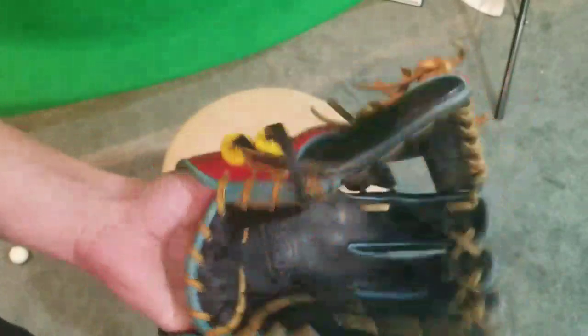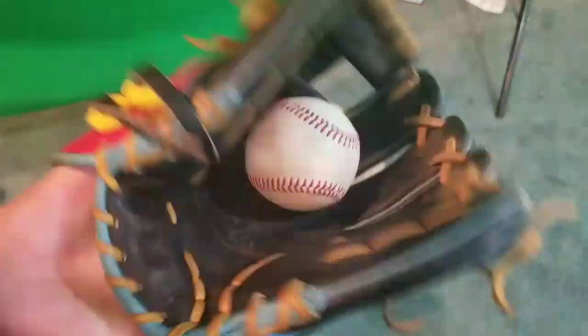The labels are cleaned at the end of the season, and the break-in's pretty good. Let me show you the break-in — it's pretty good, ball in the pocket. It swallows the ball, and I've broken this in really nice.